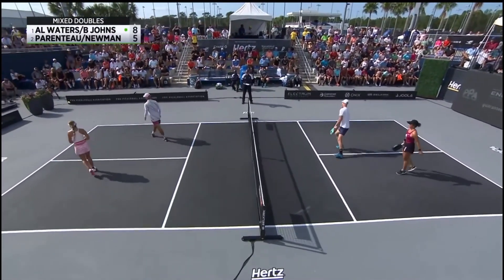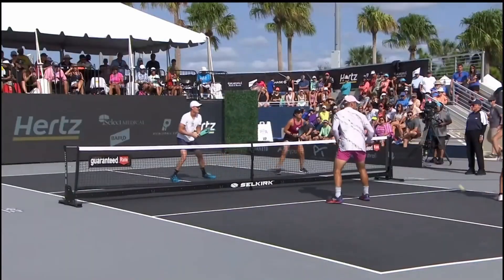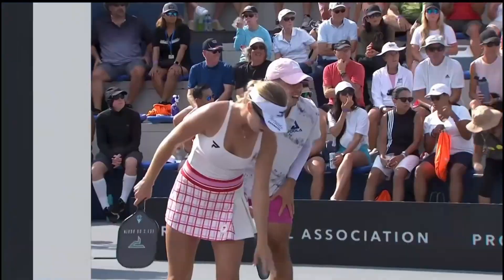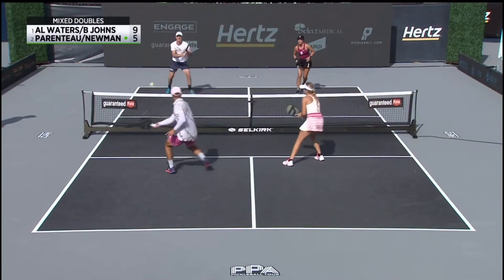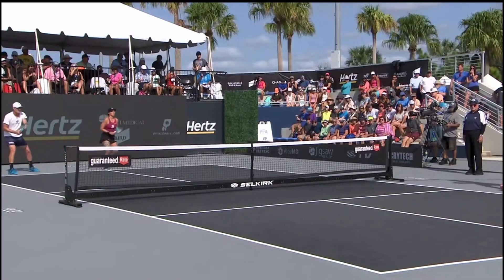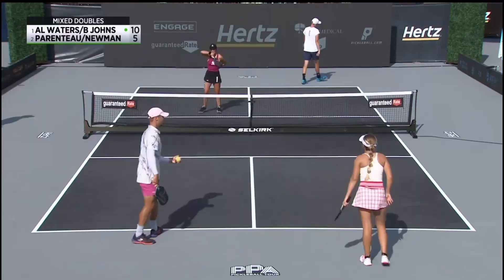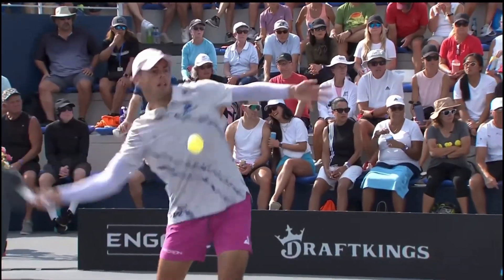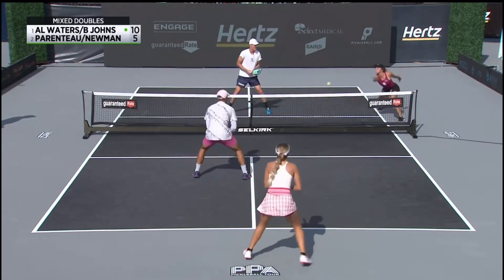Annalee cross-court, Ben down the middle. That's a great job by Annalee Waters — usually you hear about keeping the guy honest. He's got all the tools in the box. He can take that, and that's the danger of a short return when you're at 15-1 changing sides — you've got to go running over there and handle a Ben Johns drive, which is sometimes difficult to do.